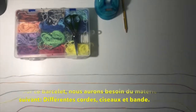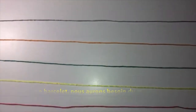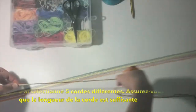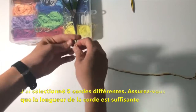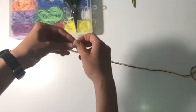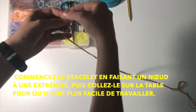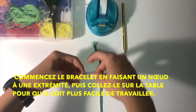In order to make this bracelet, we will need the materials: the different strings, scissors, and tape. For this one, I have selected five different strings. Make sure that the length of the string is enough — you don't want to run out of string after all the knotting and not be able to finish it. Begin the bracelet by tying a knot in one end and then taping it to the table so that it's easier to work with.